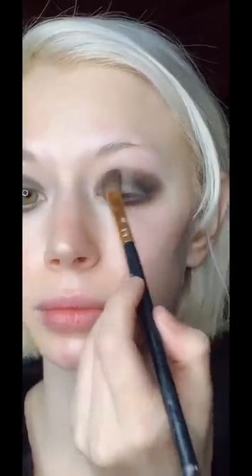I didn't want to go too heavy on the foundation so I just used a tinted moisturizer, because honestly my skin and my freckles kind of already look fairly similar to Jinx's in the show, so I didn't really want to cover too much.